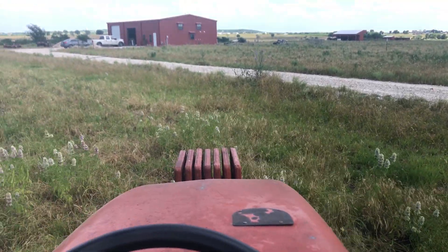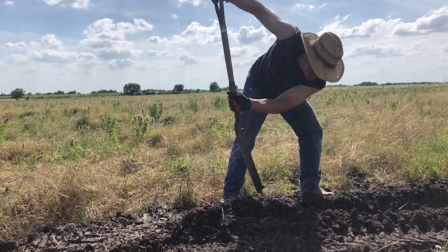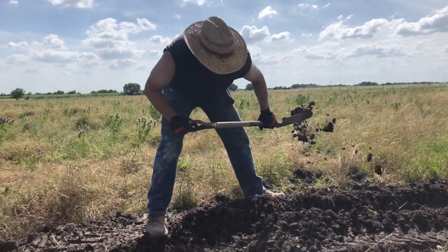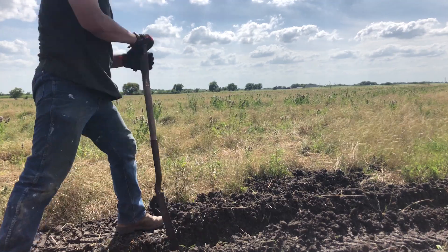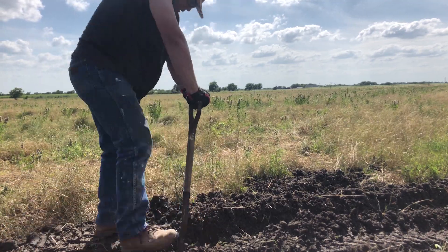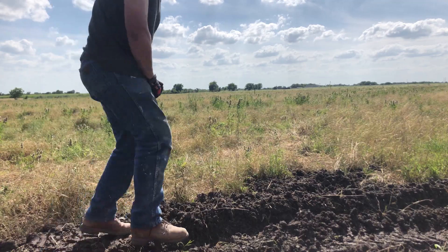After spending 10 hours on this machine, I'm thankful I'm almost there. The building has underground electric service running somewhere in this area, so I'm digging this part out by hand. The work sure makes me realize what a great machine that trencher is.